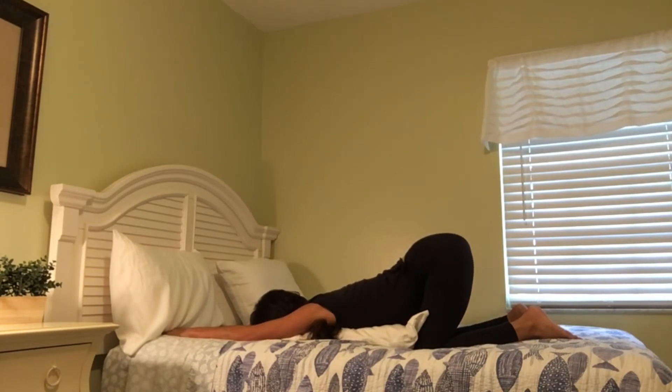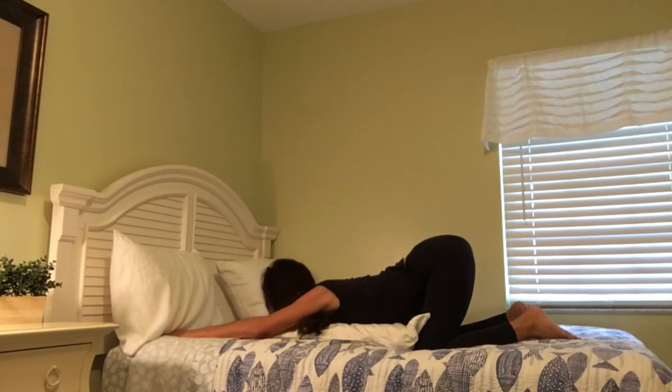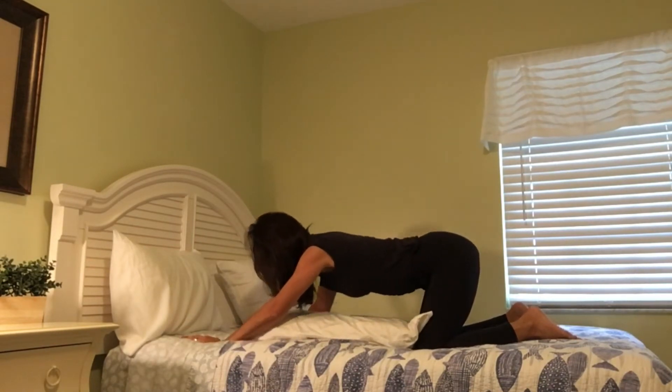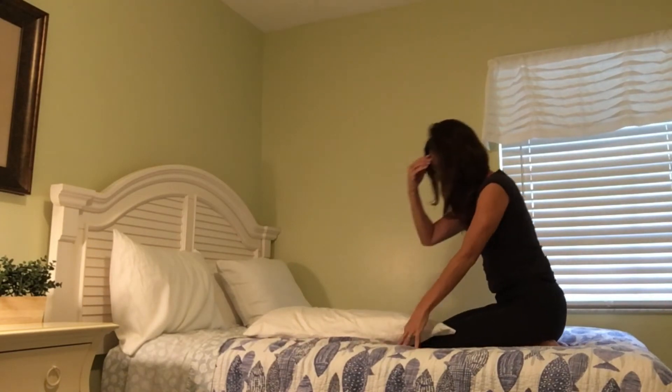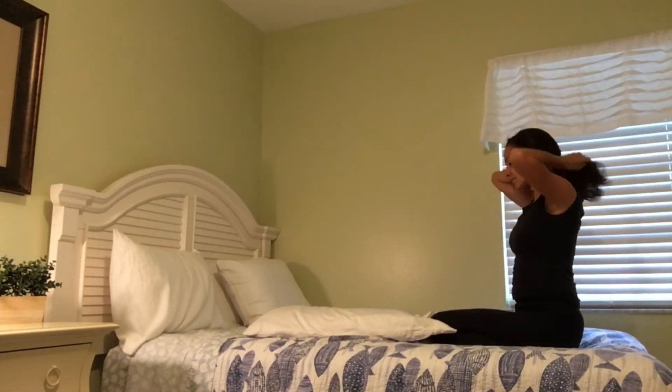Then begin to deepen your breath. Prepare yourself to very slowly and mindfully — no need to rush — come out of melting heart pose.